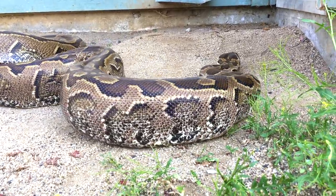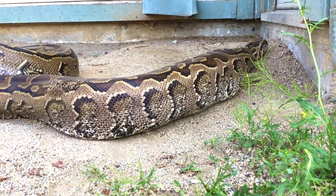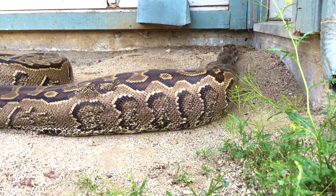Having satiated his hunger, the reptile casually leaves to digest his dinner in quiet. He'll be back.